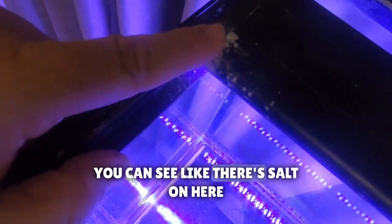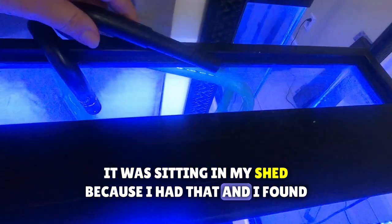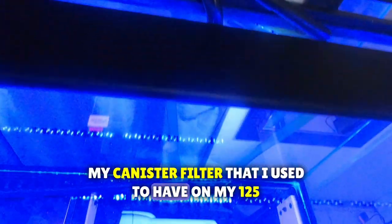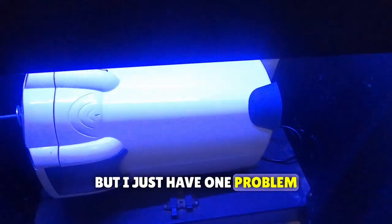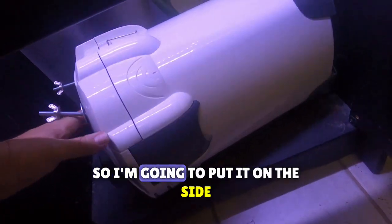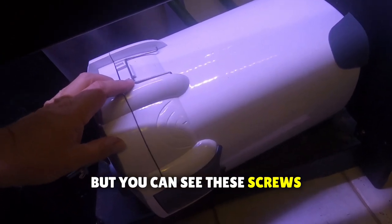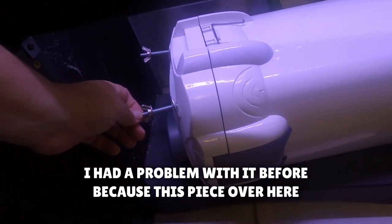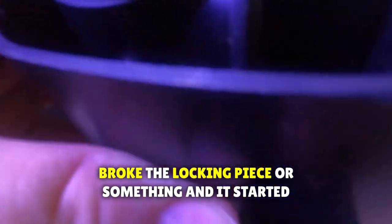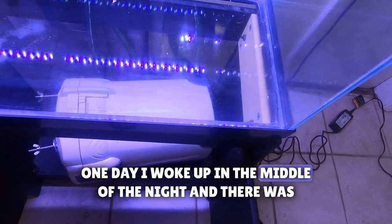It was a little dirty but I cleaned it up - you can see there's salt on it here. I found my canister filter that I used to have on my 125, but I just have one problem: it doesn't fit in here. It's just too big, so I'm going to put it on the side. I had a problem with it before because this piece over here broke the locking piece, and it started leaking water. I woke up in the middle of the night and there was water everywhere.